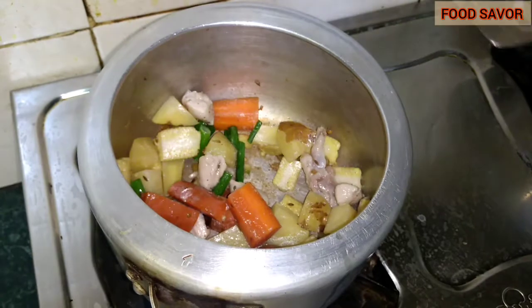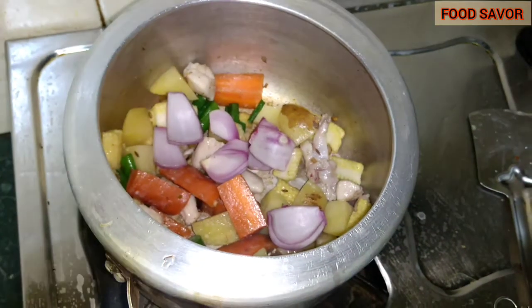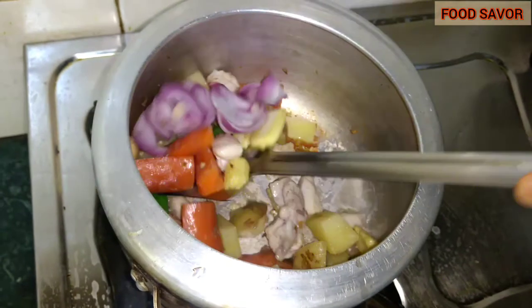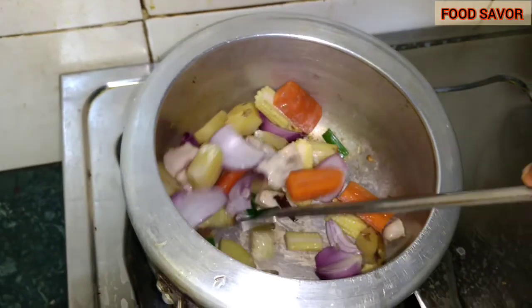After frying all the vegetables and the chicken for three to five minutes, I will add the onion bulbs at the last, and then I will add one cup of water, or according to your choice you can add the water.